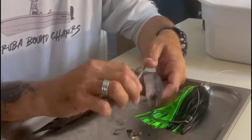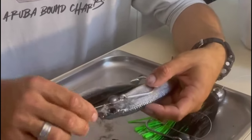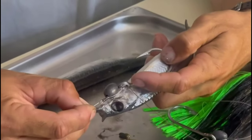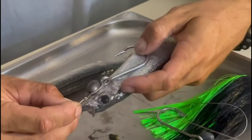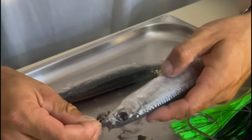To rig your ballyhoo, first you line up your chin weight into the chin of the ballyhoo and your hook eyelet into the gill plate. You mark it with your finger, pull your ballyhoo straight, and mark with your finger where the placement should be.